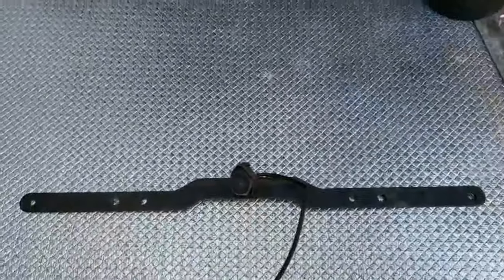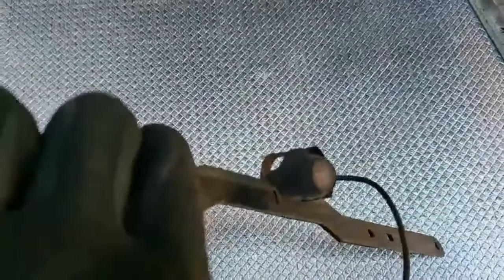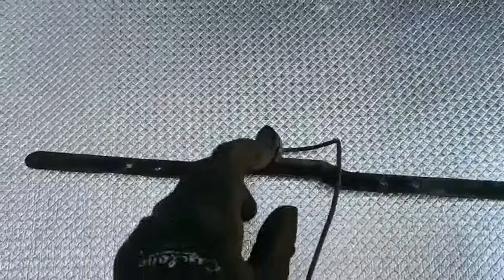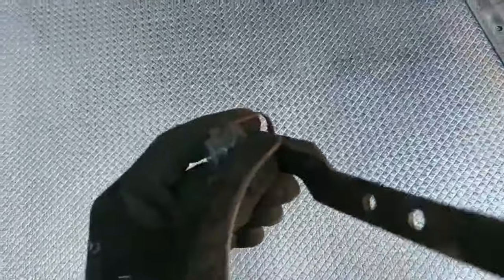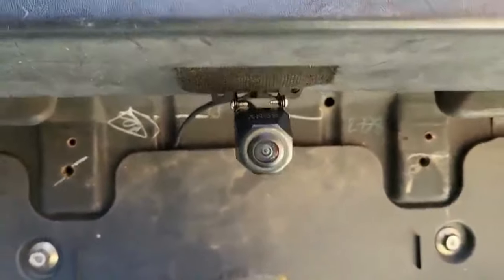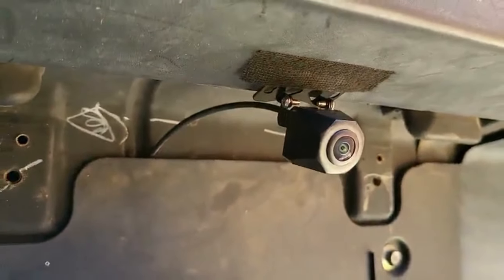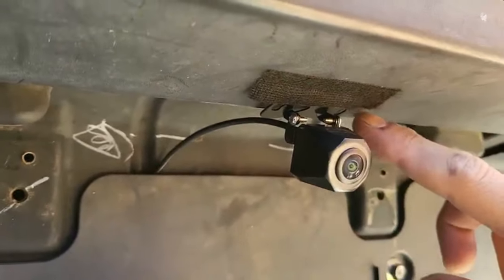Now look down here — the reverse camera is this one. You can see this is the old camera, and many of them are still being used; they call it an HD camera. And here is our new camera fitted. We'll cover the wiring — that's how our new camera looks like.